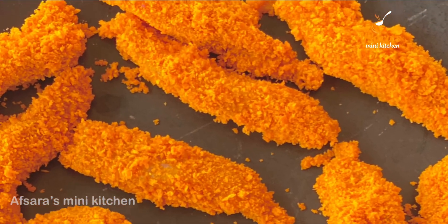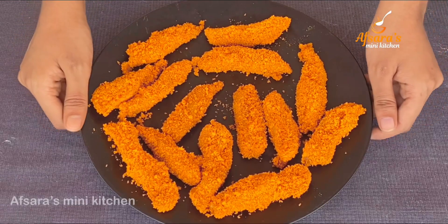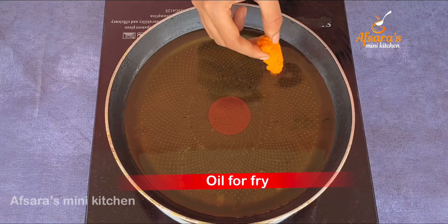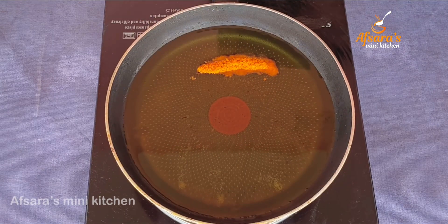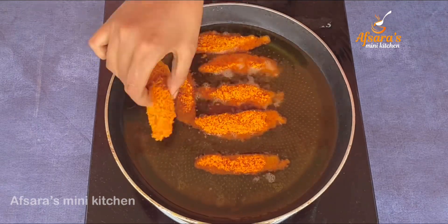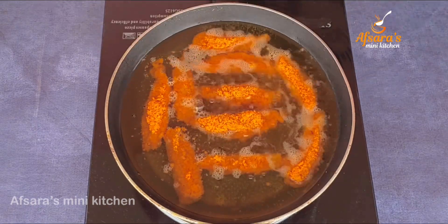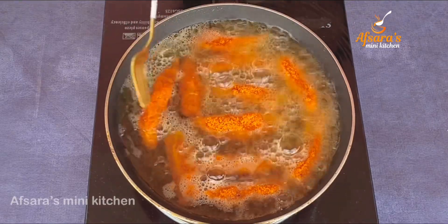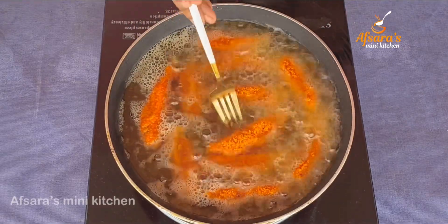Now we are going to fry the chicken fingers. We have taken the appropriate amount of oil in a pan. Once the oil is a little hot, we are adding the chicken fingers. We can fry many pieces at once. Keeping the heat on medium, we fry one side for about two minutes.